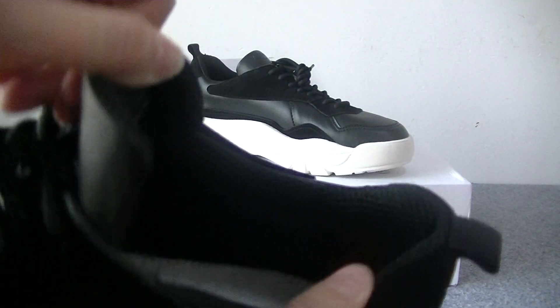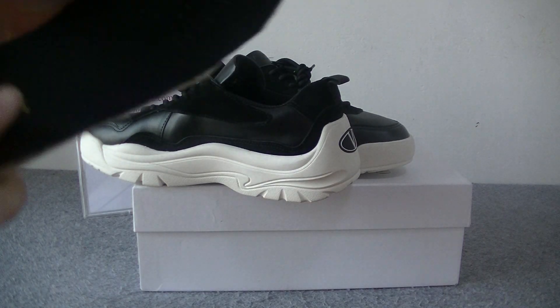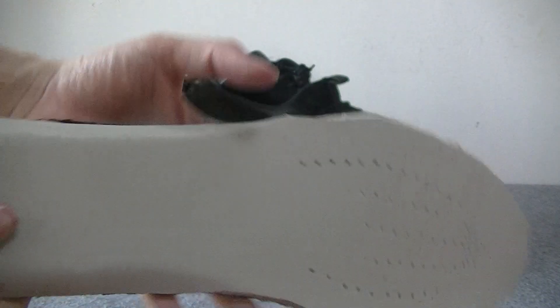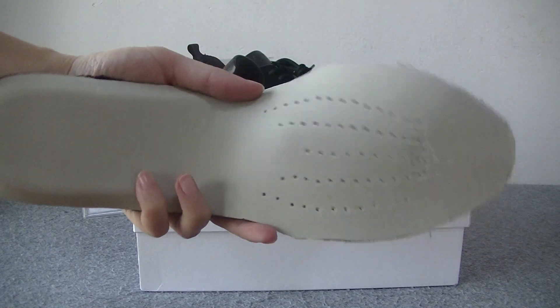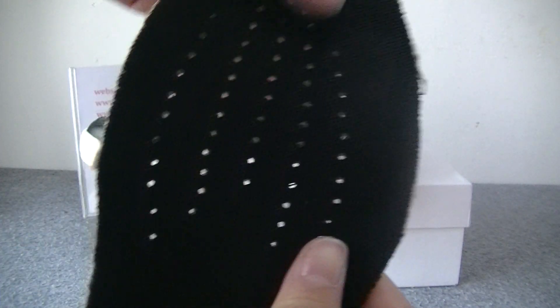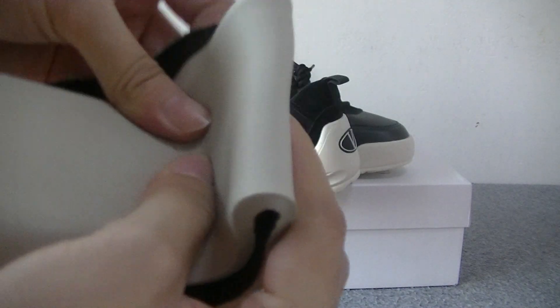Let's see the inside. Inside, there is a very neat stitching line — this white stitching line. The shoe insole is black, and the back is green. There are also many holes. It's a very soft insole.